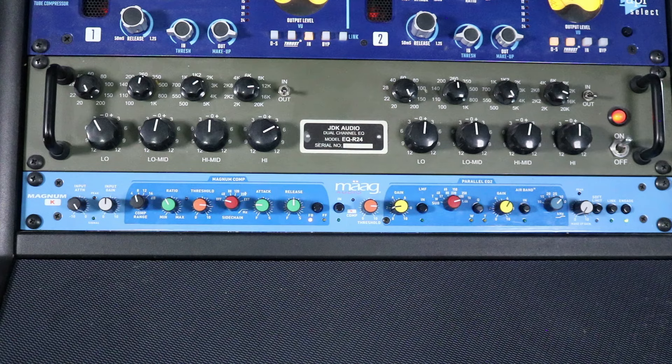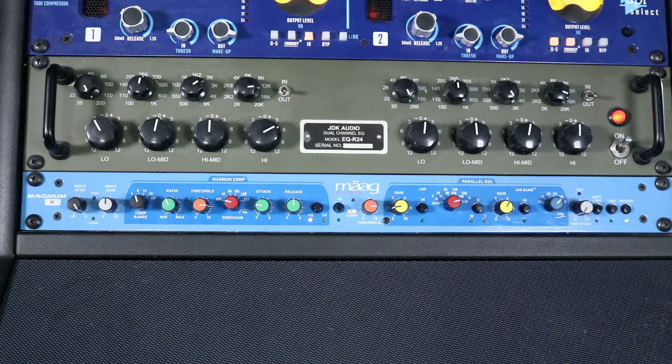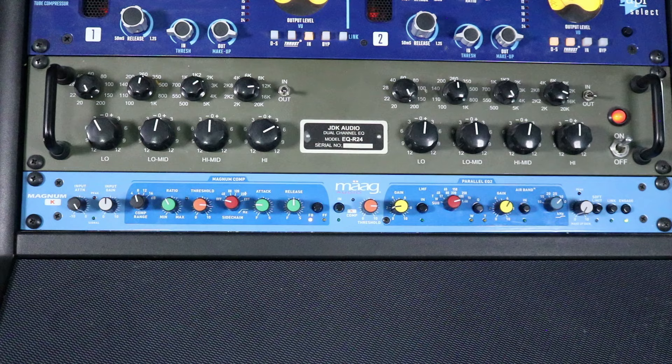I want to point out that the way this compressor works, you set the range for the amount of compression you want — 4, 8, 12, and I think 20 at the bottom. I'm generally at 4 to 8, sometimes 12, but for this I've got it set to 8, so we're doing somewhere between 5 and 8 dB of compression. Now let's bring in the K Comp, which focuses on the high mids, so we're listening to both compressors now.